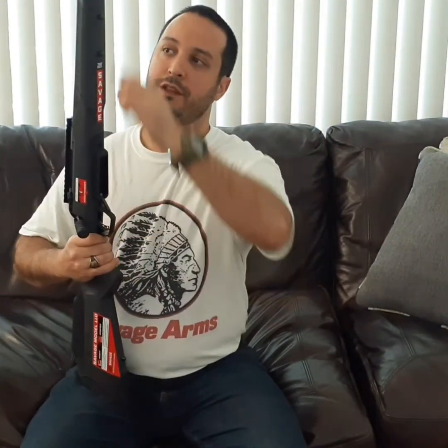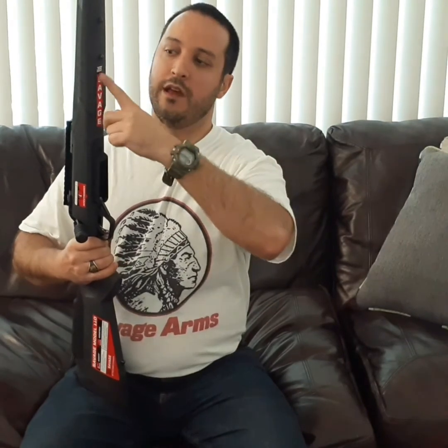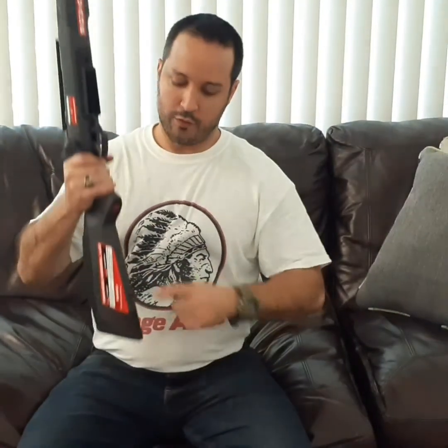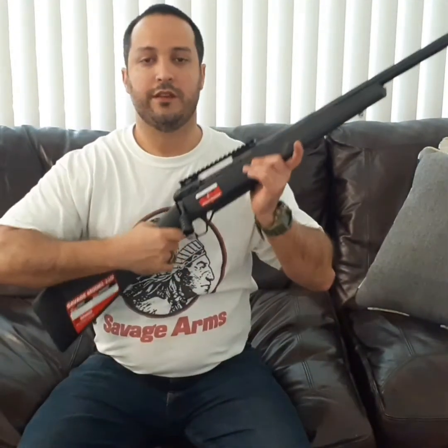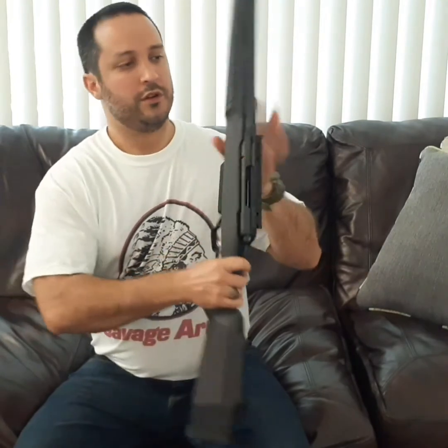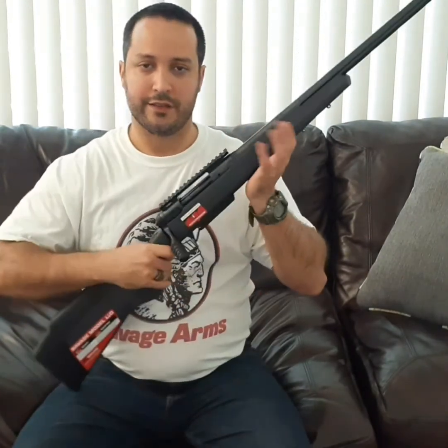On the bottom, it has three fixed swivel studs. I use the front one to mount my bipod, and the rear ones on the back and on the beaver tail stock to fix a sling — so you don't have to carry the rifle by hand for five or six hours during a hunting session. Just put it on your sling and back on your shoulder so it doesn't take a toll on you.